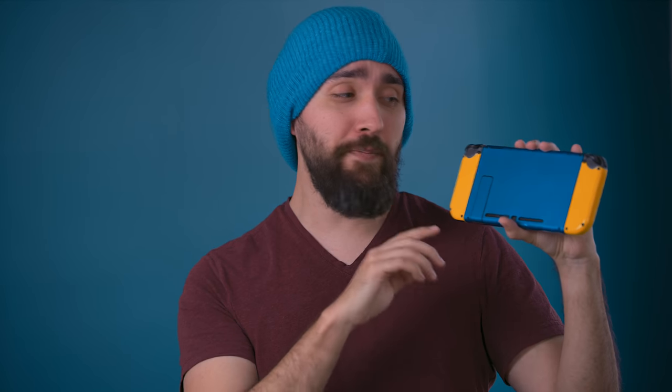If you're wondering about the blue Switch in today's video, this is a skin made by today's sponsor, dbrand. They make a whole line of Switch skins that are totally safe to use on the Switch itself, the dock, and even the real Joy-Cons. If you're interested in the different colors and designs they have, check out the link down below.